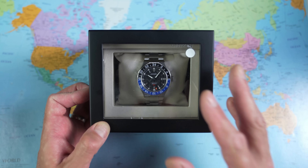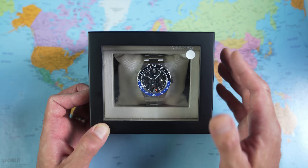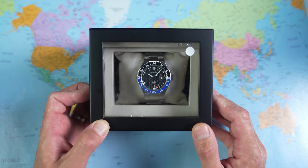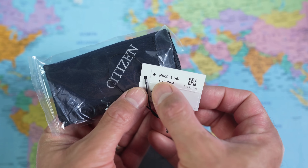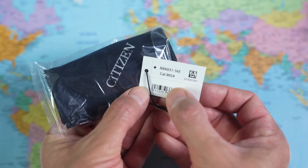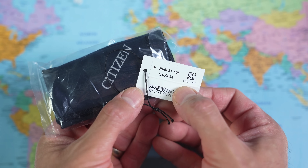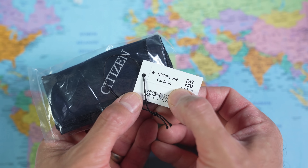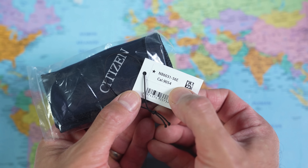I reckon this would make a cracking one-watch collection — this could very well be the highest up the horological food chain that anyone needs to go. But if you want to go further, I reckon Tudor is your next option. The reference is the NB6031-56E, containing a calibre 9054. Technically I erred in the intro when I said it was a 9075 — it's based on the 9075 but it's actually a little bit souped up by comparison. I'll give you the spec detail shortly.